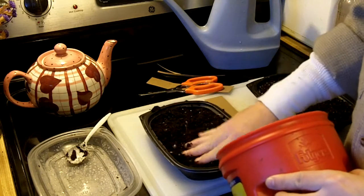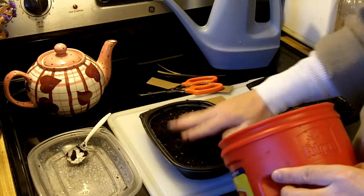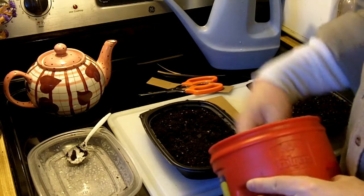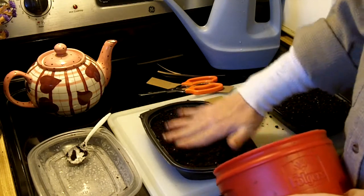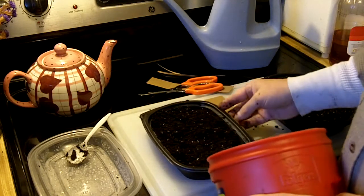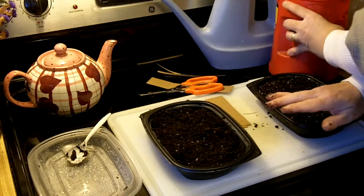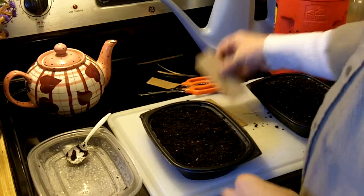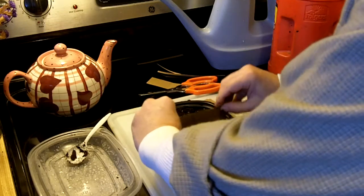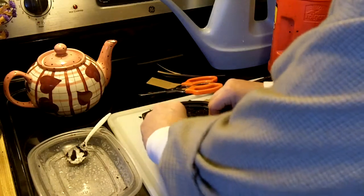I don't use any fertilizer because I'm only going to leave the seeds in here long enough to germinate. Then I'm going to take them out and transfer them to pots. It takes anywhere from three to seven days for most seeds to germinate. And I'm not doing any large seeds — nothing like squash or anything like that. Just the small seeds.